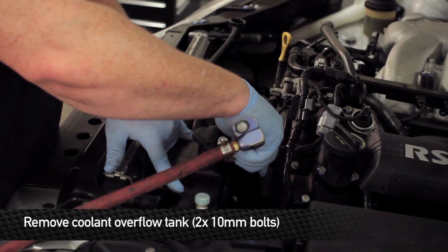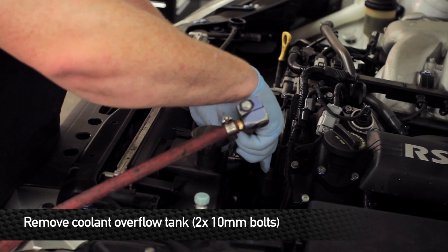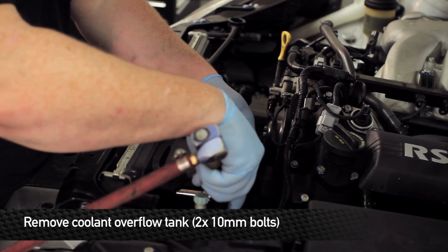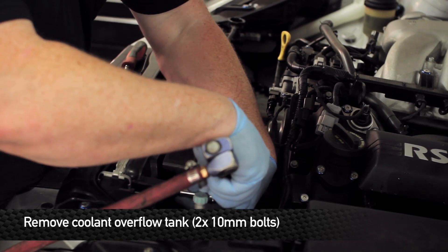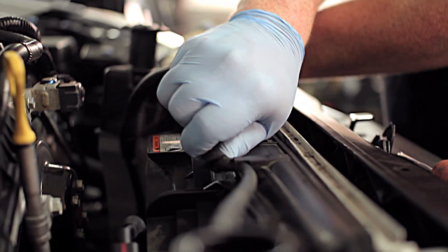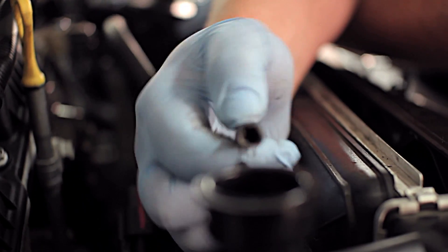Next, we're going to remove the coolant overflow tank. There are two 10 millimeter head screws that hold this on and one clip in the bottom of the fan shroud. Unclip it all the way across and disconnect it from the radiator water neck.